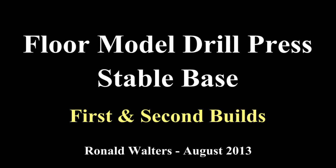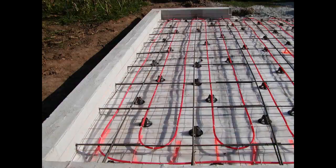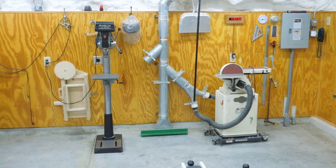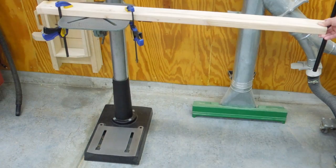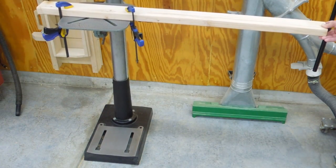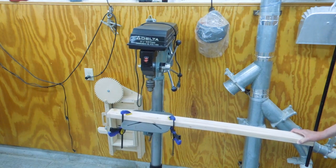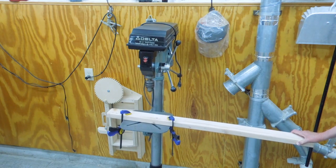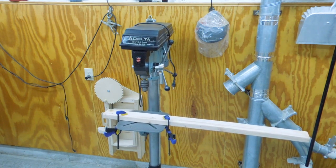I recently obtained a Delta floor model drill press. I can't bolt this to the concrete floor because of the radiant heat pipes in the slab. And where I decided to use it, it sits a bit uneven on the concrete floor, mainly because of that hand-tooled joint in the concrete. It's fairly easy to tip one of these over if you're trying to drill a hole in a heavy piece of material that hangs out to one side of the table, so the side-to-side stability is a little bit lacking.